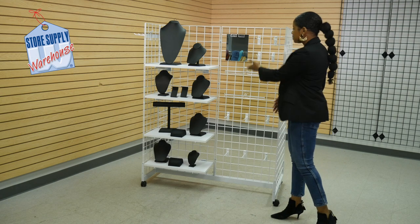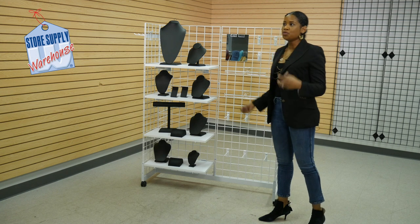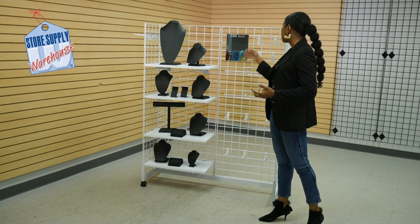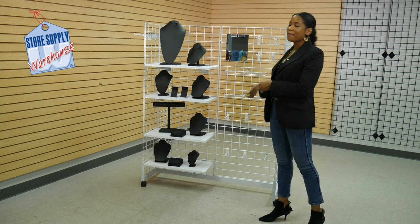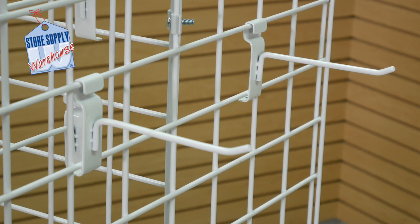And on this side, I added peg hooks. I did an acrylic T-bar to display bracelets. I added peg hooks here. As you can see, there's more room to add more if you wanted to — for example, create a whole panel of just peg hooks. You could do that instead of the shelves. You could slide these over and put them closer together and really maximize the space. The peg hook length that I use is six inches. The peg hooks come in many different lengths ranging from two inches up to 12 inches. I went somewhere in the middle with the six inch length.